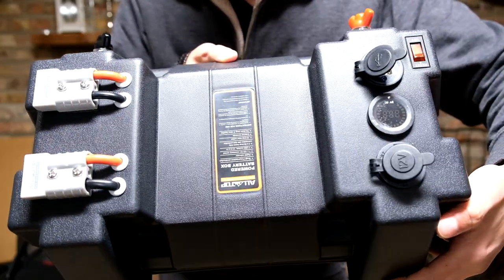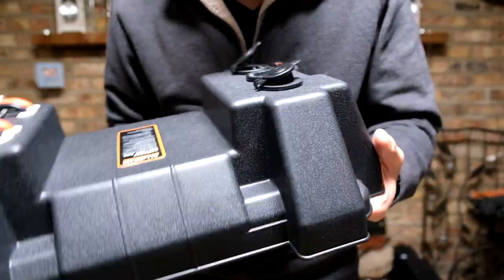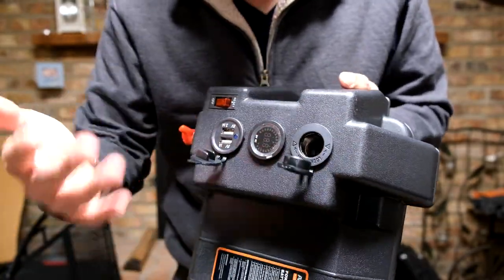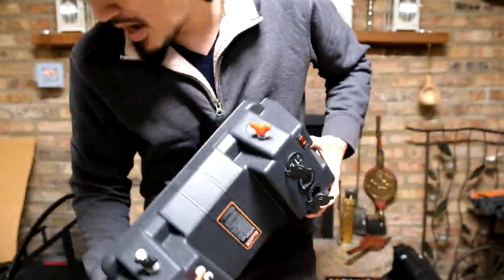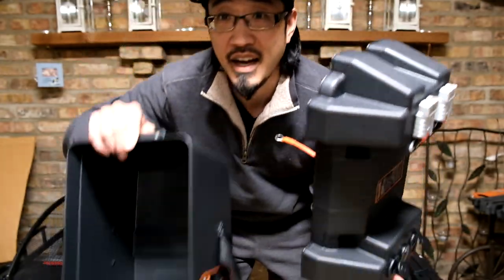To give a quick overview — looking at the quality control, craftsmanship, and components used — it's a pretty cool little device. All you've got to do is drop in your battery, click the button, and you've got yourself a battery box.